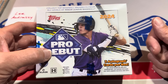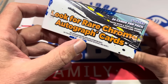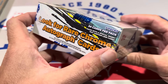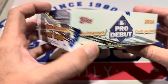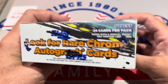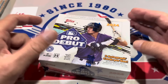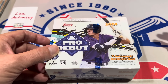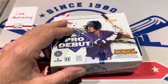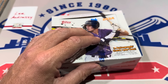Walker Jenkins is the cover athlete. Three autos per box, looking for rare chrome autographed cards — 24 cards per pack, six packs per box, so just under 150 cards in the box. There are 200 cards in the base set, and Paul Skeens is in this set along with other great rookies like Wyatt Langford, Jackson Merrill, et cetera. Big news: Paul Skeens is in the autograph checklist as well, so you can go after and find his autos.